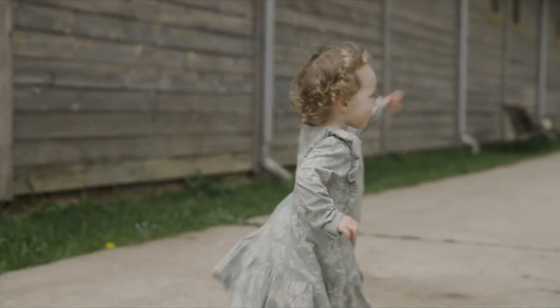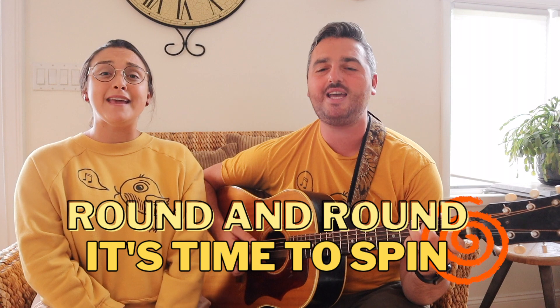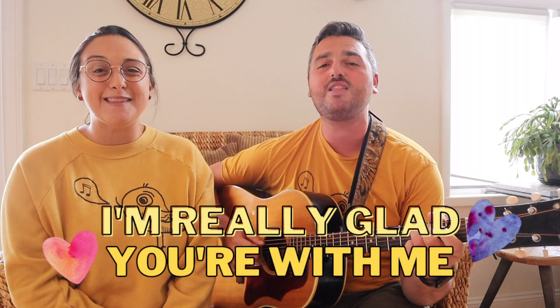Let's spin around and around together. Here we go — round and round, it's time to spin. It's time to stop and clap and sing. I'm really glad you're with me.